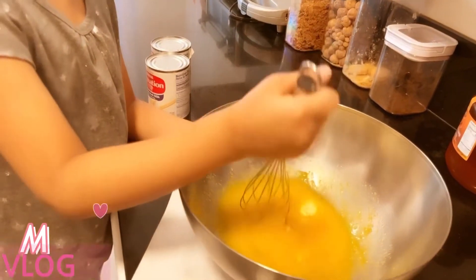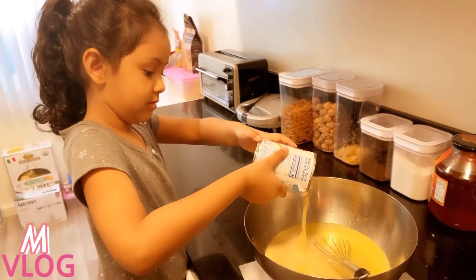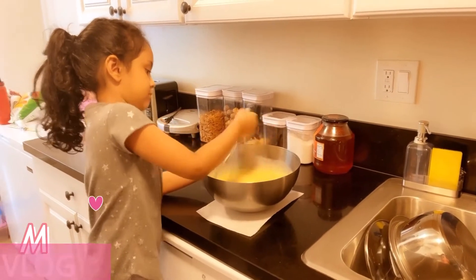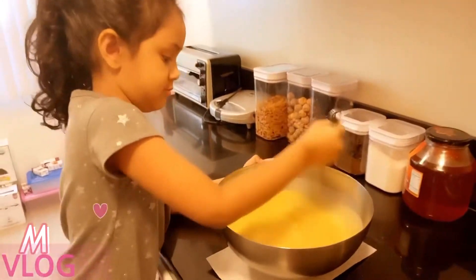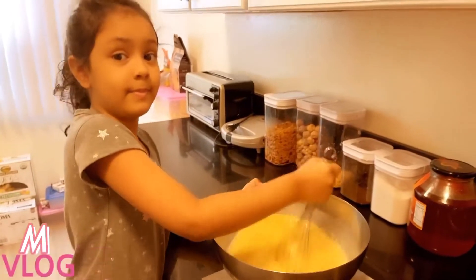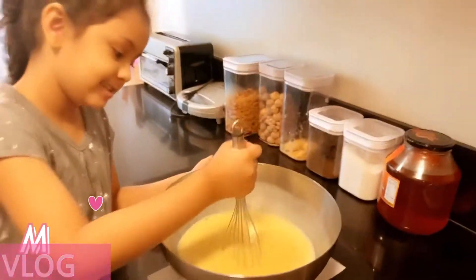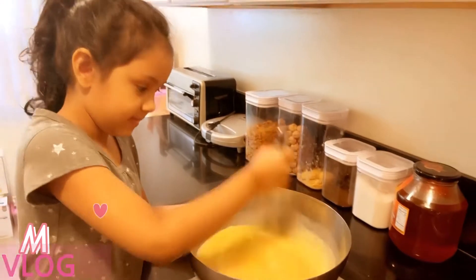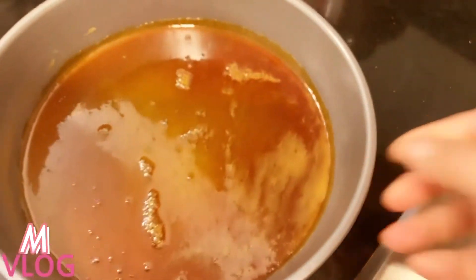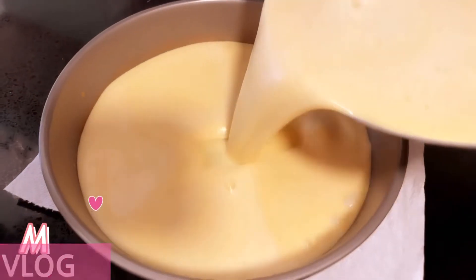Now you want to mix milk? What are you mixing? Smells like vanilla cheese. Caramel.